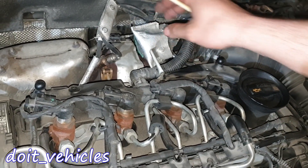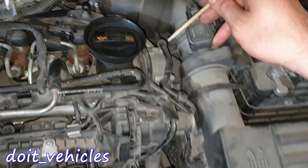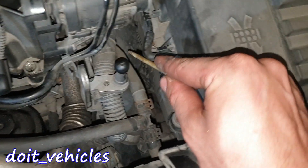On top here we've got the turbocharger actuator, which is electronically controlled. We've got a connector under this heat shield. This intake pipe will deliver the air to the turbocharger, and under here we've got the pipe which goes to the intercooler.